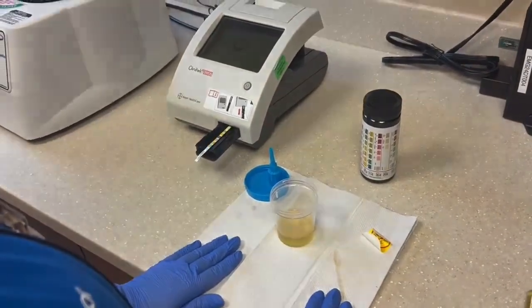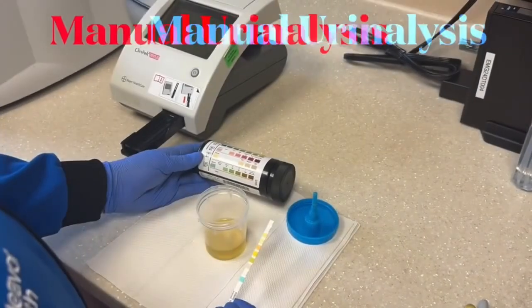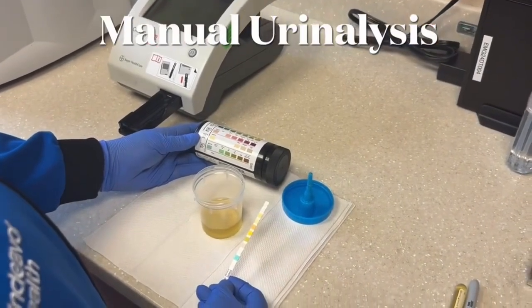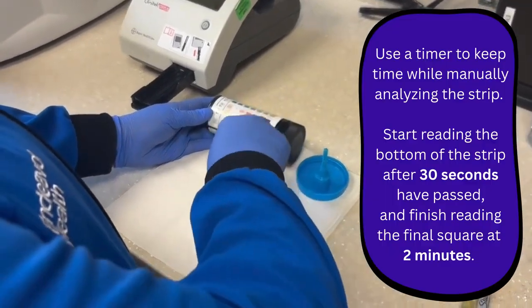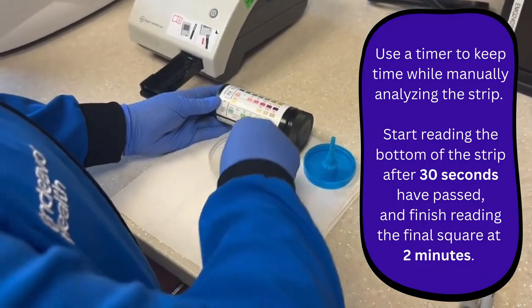We'll await the results. If doing a manual urinalysis, we'll follow all the same steps as before, but this time after dipping the urine strip we'll hold it in a horizontal position to prevent possible mixing of chemicals.